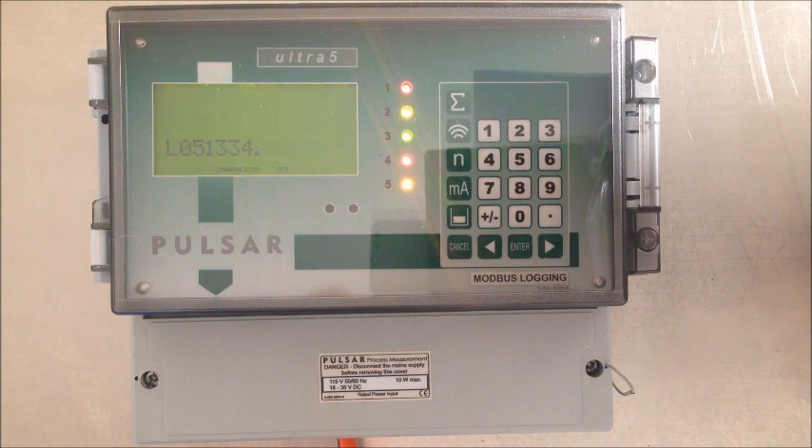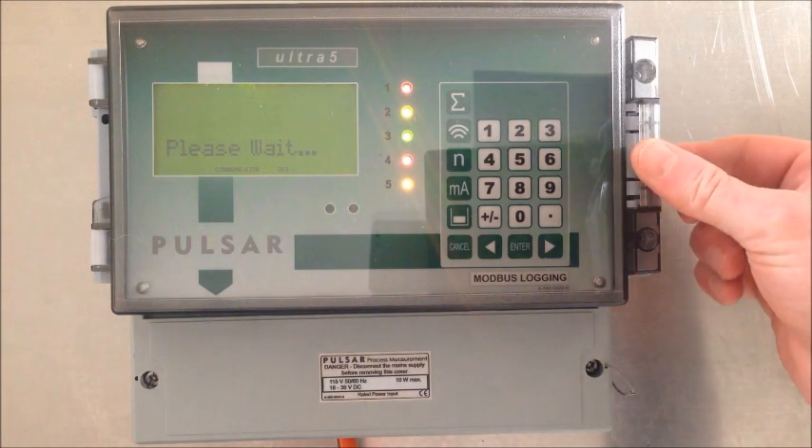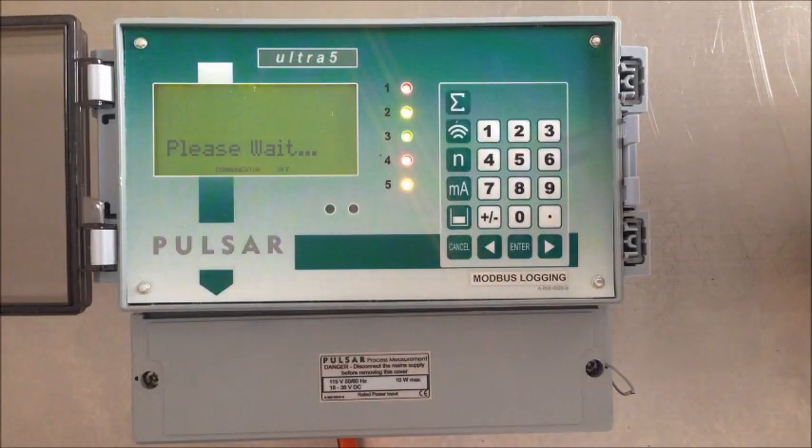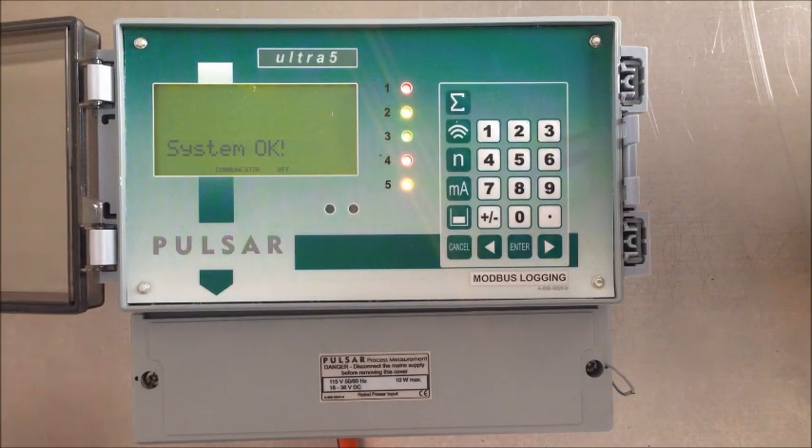Hello. Today we're going to look at programming the Pulsar Ultra 5 controller. For this particular application, the customer is unhappy with their float switches and they wish to retrofit the Pulsar non-contact ultrasonic controller in replacement of the float switches. So let's get started.